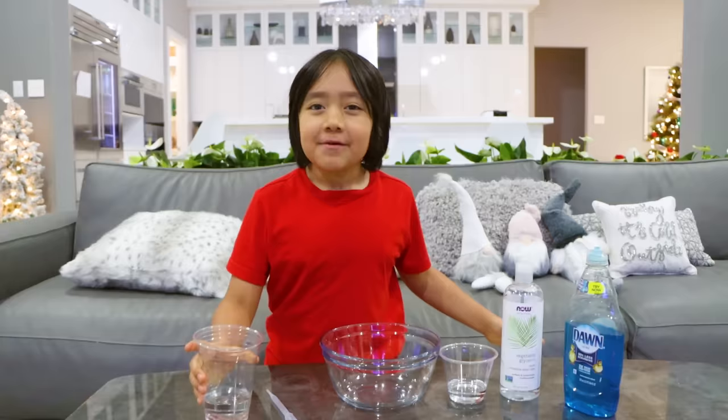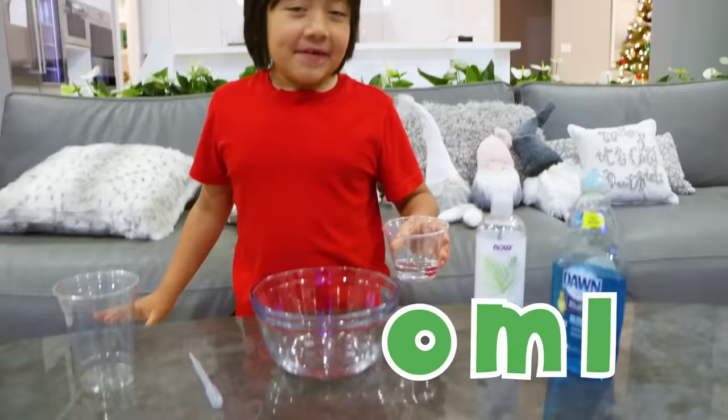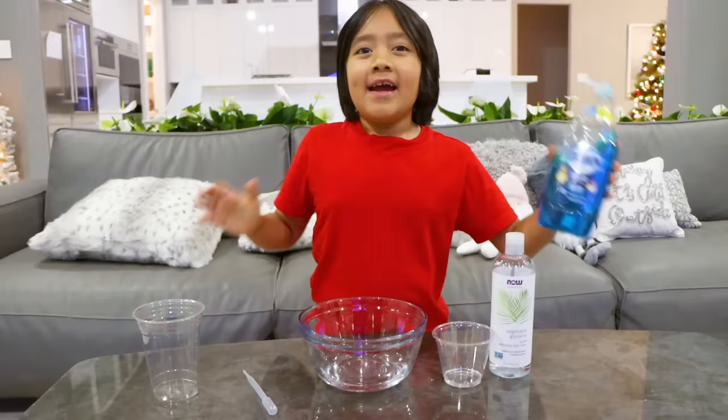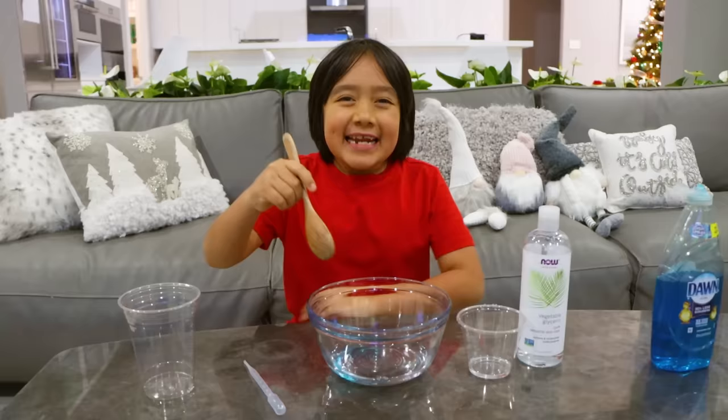Hey guys, today we're gonna make bubbles that don't pop, but always ask a parent for help. So first you need 100 milliliters of water, then 50 milliliters of glycerin, and a squirt — or one tablespoon — of Dawn soap. Next, let's agitate, or another word for mix.